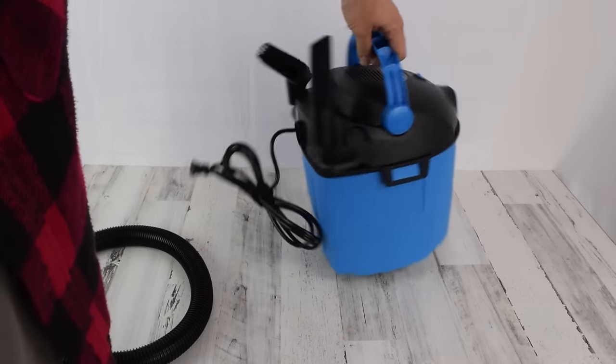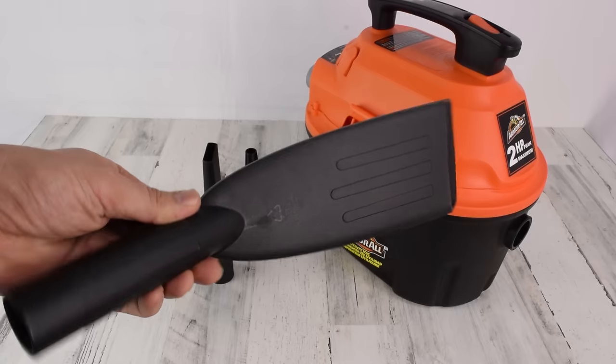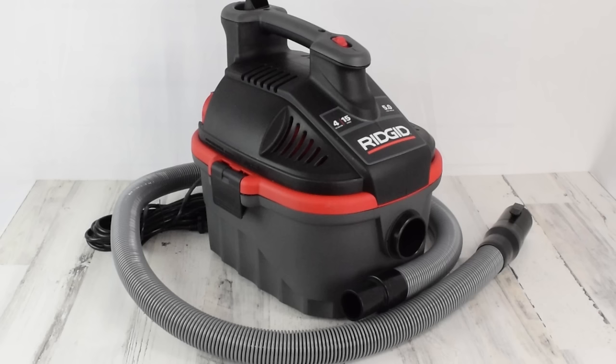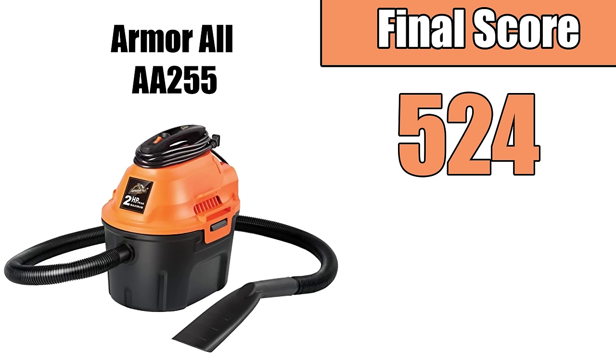We took into account all the aspects important for auto detailers, like power specs, attachments, cord and hose length, build quality, and price, and gave them scores so we could determine the best overall vacuum.